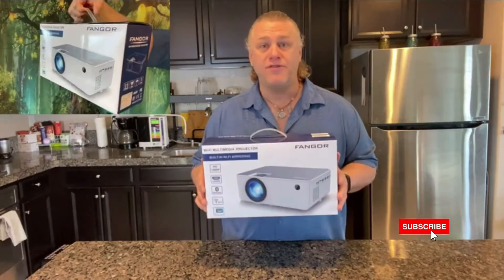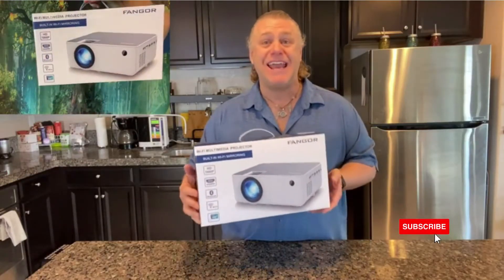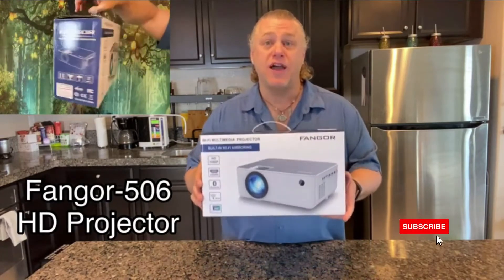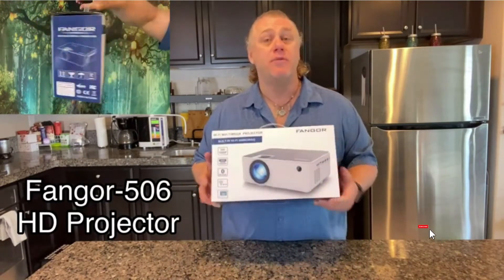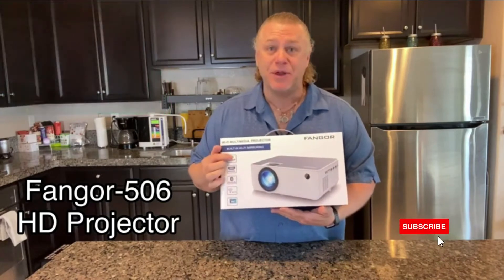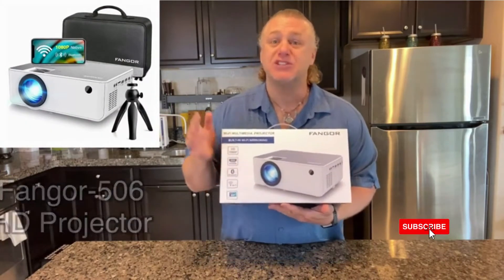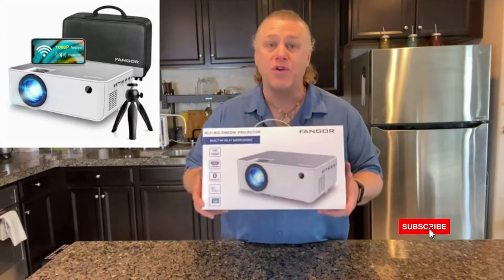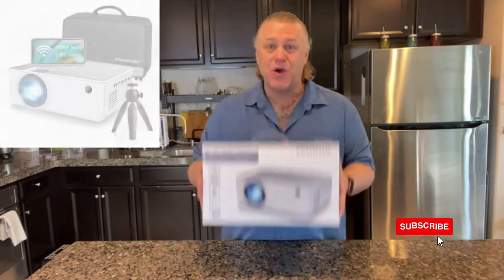This is my new Wi-Fi multimedia 1080 HD projector from Fangor. It's the Fangor 506 HD projector with built-in Wi-Fi mirroring and Bluetooth, which makes it super versatile, easy to use, and convenient for all your needs. So let's have a look at what it comes with.